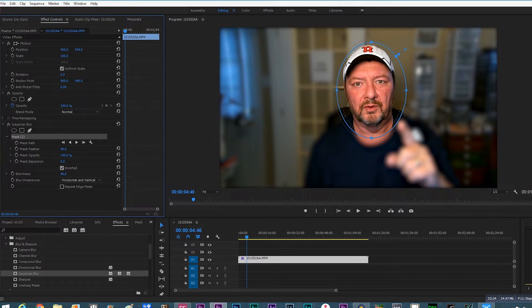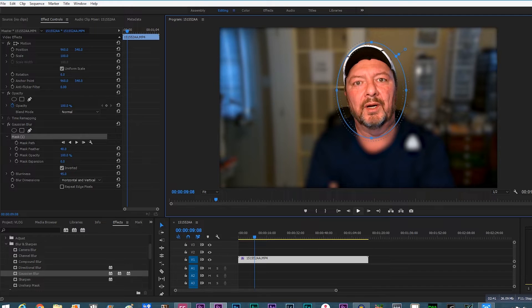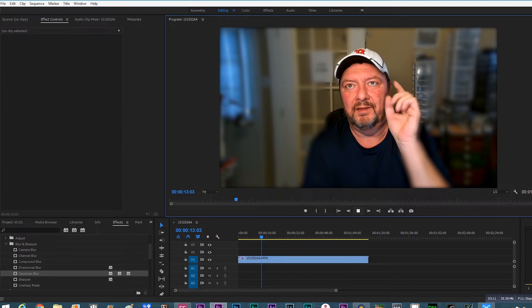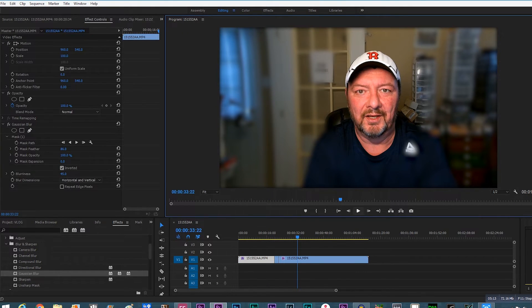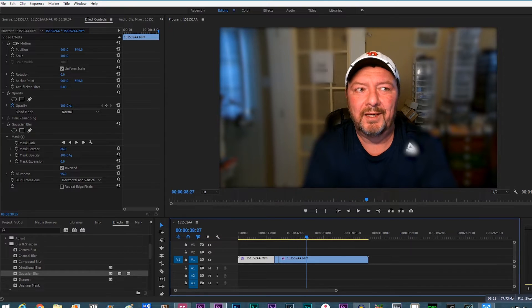Once you click Invert, everything outside of that oval will be blurred. Now when we play the clip, you can see the effect. I'll adjust the mask size and position — pulling it down a little bit, adding a little more feathering. Now you can see I'm in focus and everything outside the mask is blurred. My hand may go out of focus, but as you can see, this gives you a very simple way to blur out your background and get a little depth of field effect.